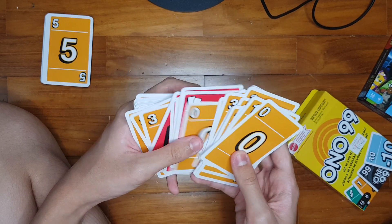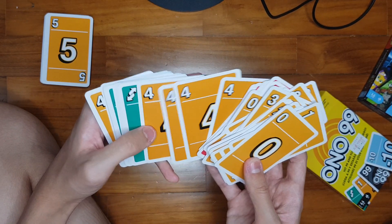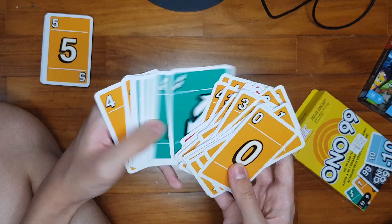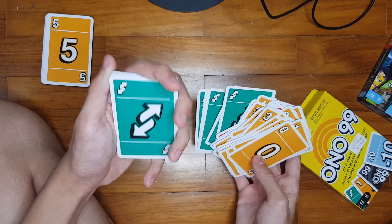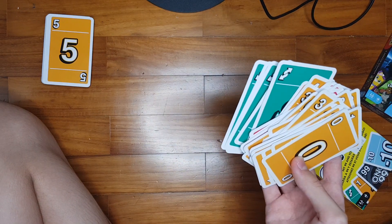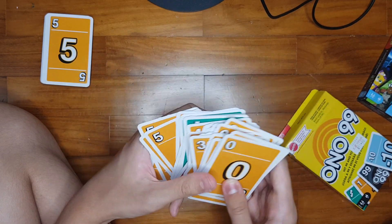You get 10 of the Play 2 cards. And you got 2 more number 3 cards, so that means you get a total of 6 of the 3s. You get 6 of each of the number 4 cards. And you probably recognize this symbol — the Reverse card, which changes the direction of play clockwise to counter-clockwise and vice versa. In a 2 player game, it has the same effect as discarding a 0. And you also got more of the 5 cards.